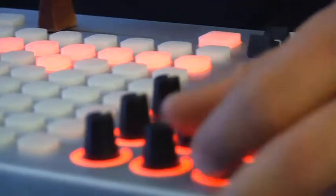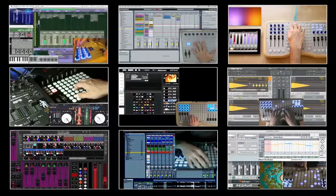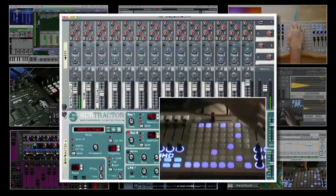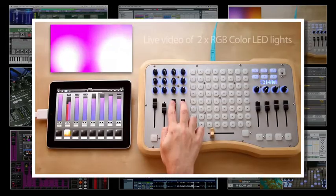These controllers provide essential hands-on control for getting the most out of your musical performance. There are a wide variety of scripts and templates available for use with many popular software such as Ableton Live, Native Instruments Tractor, Propellerheads Reason and Record, Max MSP, Archaos Grand VJ, and Gliding Software to name a few.